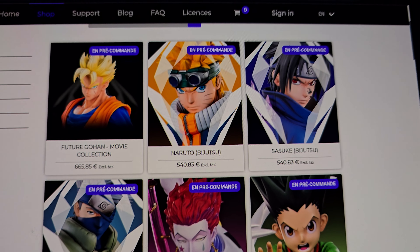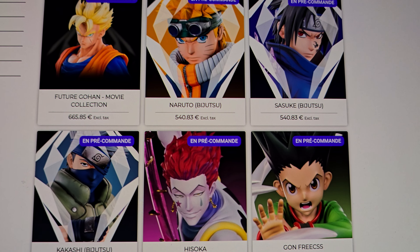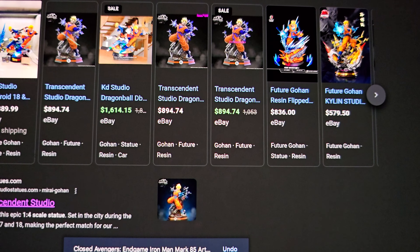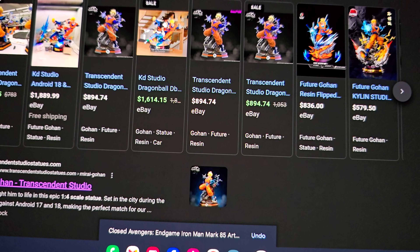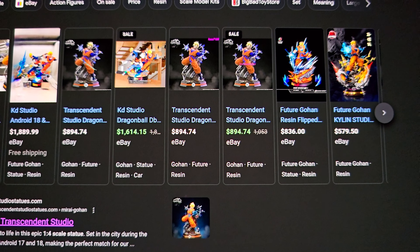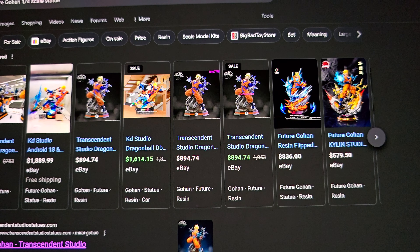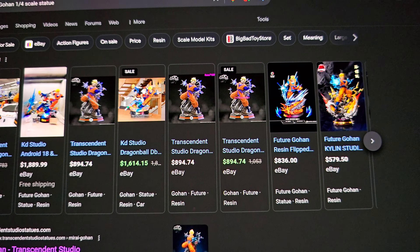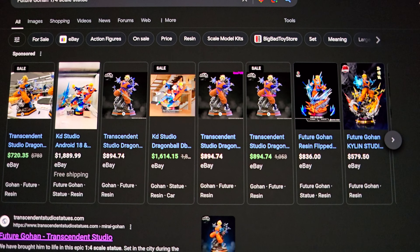Let me know what you guys think — are you happy with it? I think KD is a thousand times cooler of a statue. Plus there are infinitely more Future Gohan single statues out there. Frankly, I'd rather spend 200 bucks and get Transcendent than 900 for Sume, which won't ship for two to three years anyway. Like and subscribe, have a great day.